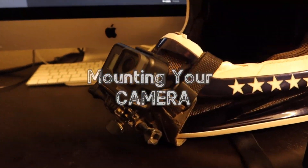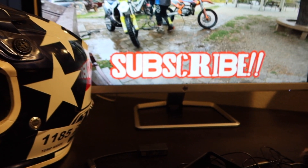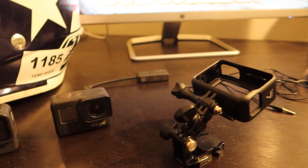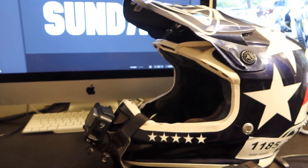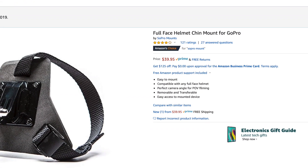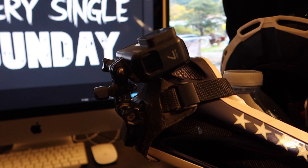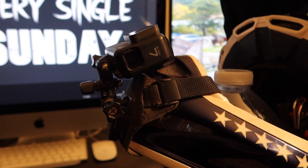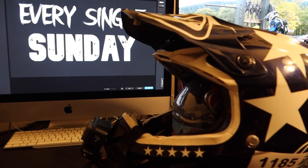Step number one for this whole process is mounting your camera and picking a good spot. You can put it on your helmet, your chest, your bike — whatever. I prefer putting it on my head because my head is very stable and the camera's gonna look where I'm looking. As for a mount, I run this mount right here — it's called the SoPro mount. I pick it up on Amazon for about 40 bucks. It straps onto the chin bar of your helmet and allows you to mount the camera in a nice low position that's very safe. Mounting it underneath the visor means you won't get the handlebars in the shot as much, which people really seem to enjoy.